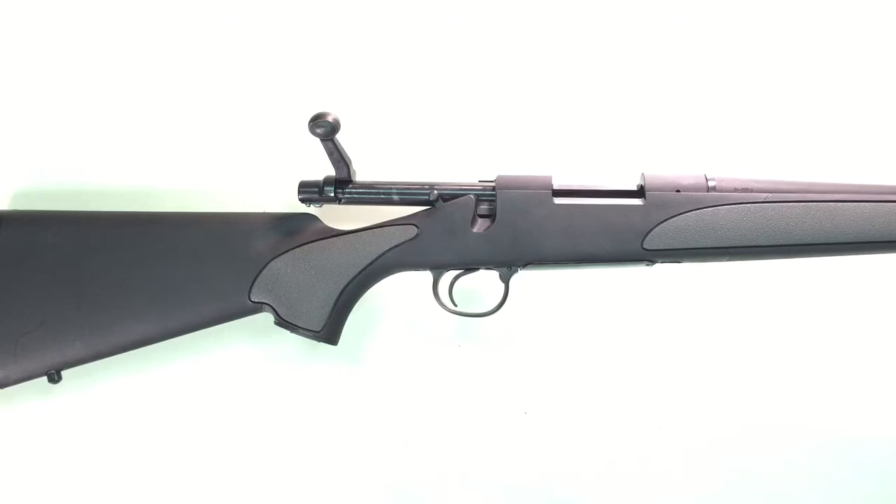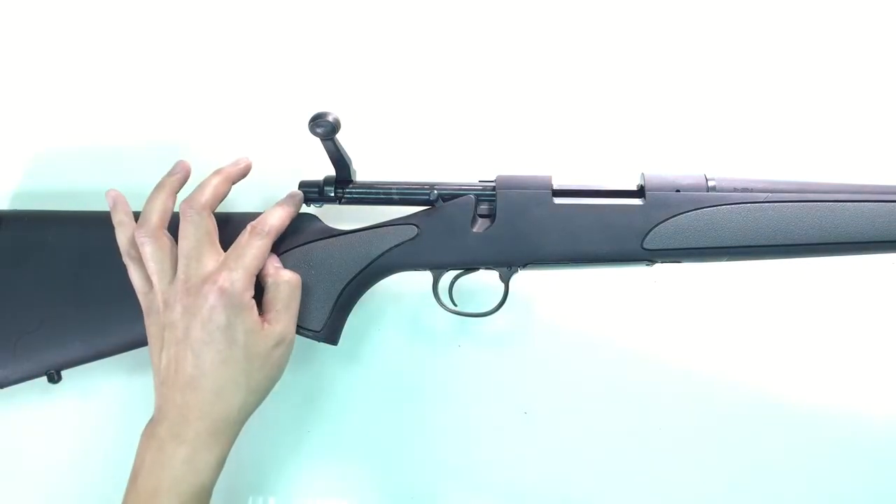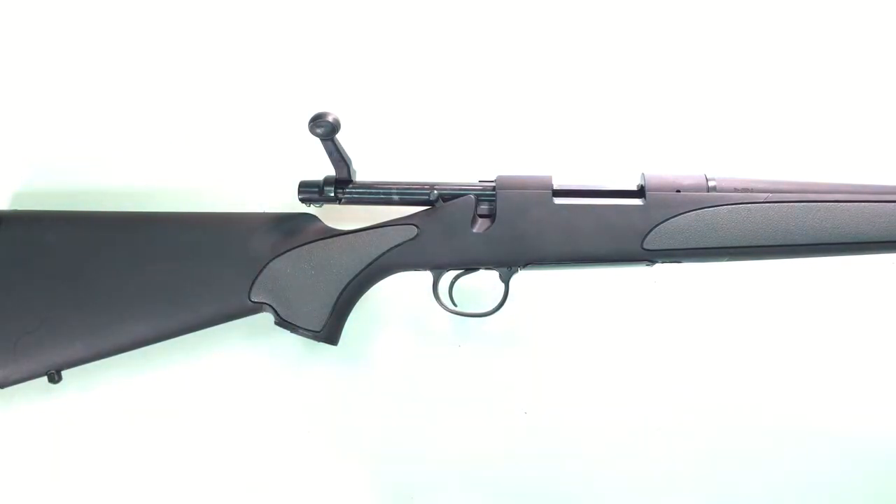The multi-gas power function allows you to use any gas available on the market including Japanese 134a, green gas, red gas, and even CO2. The gas is filled to the back of the action through here and each fill will last you approximately 15 to 20 shots.